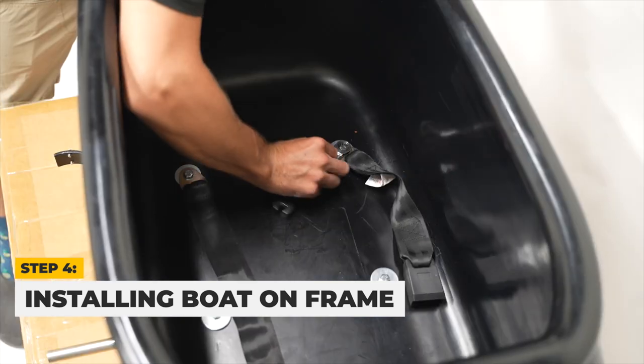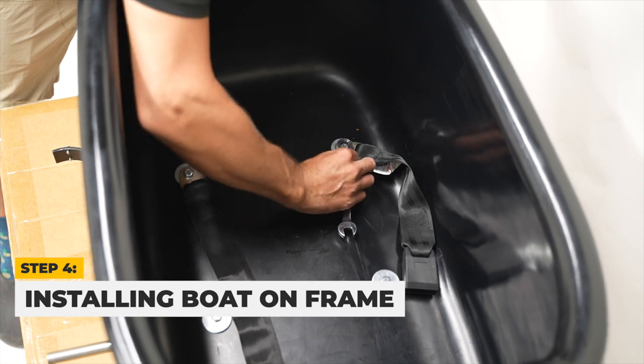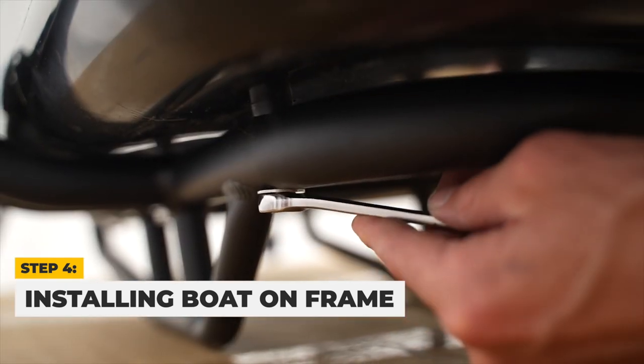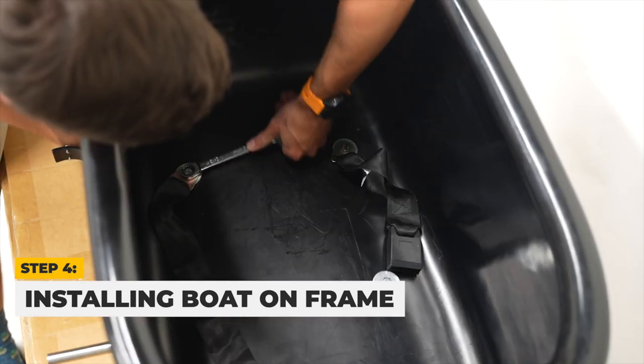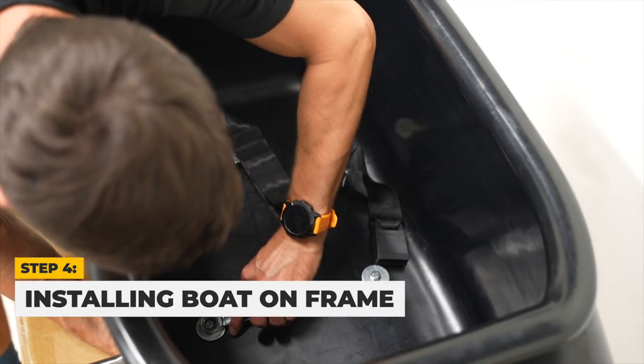Once you have attached the Mod Boat to the sidecar frame with all six bolts, we will tighten them using a 13mm wrench to hold the nut in place and tighten the bolts inside the sidecar with a 13mm wrench.